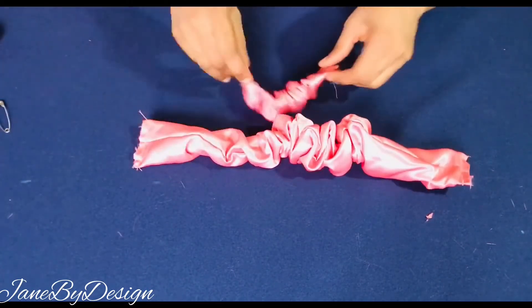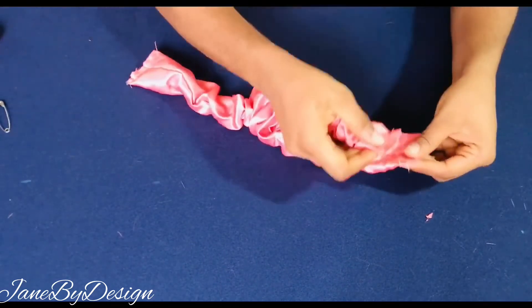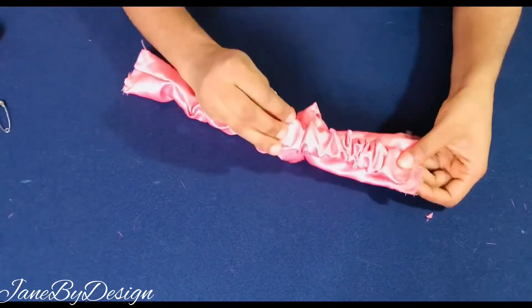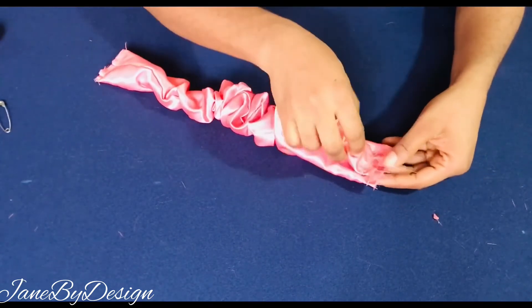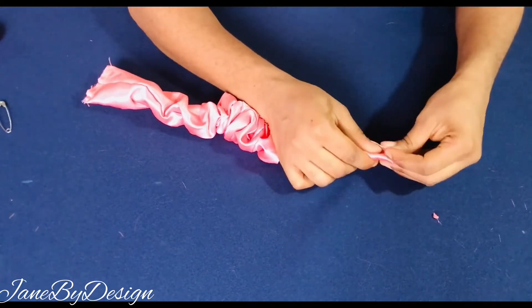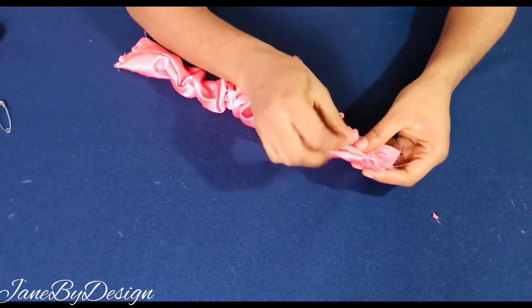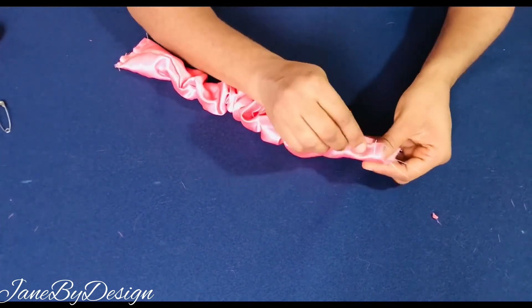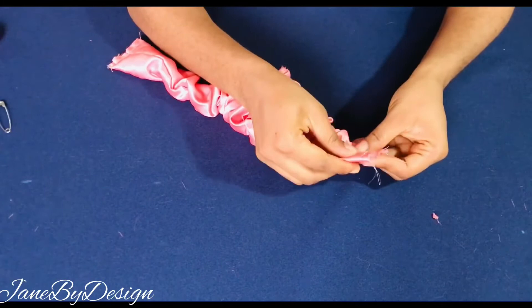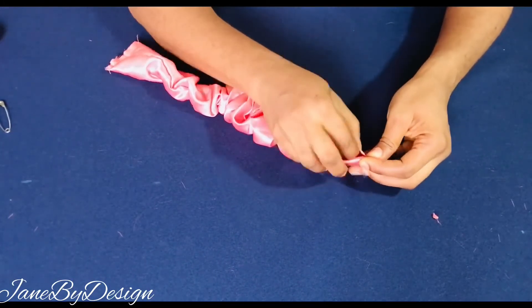Now we've gotten all our pieces together — the elastic inside the elastic casing and the lining piece inside the main fabric. Now we're going to attach these two together. Take the elastic and place it on top of the main fabric, then go ahead and overlap them — fold both sides together — and secure with a pin. This overlap ensures the raw edges of your stitches will not be visible.